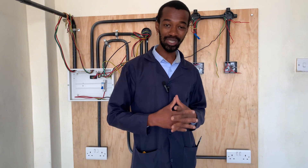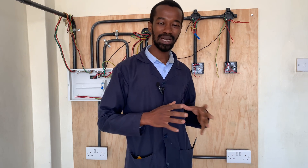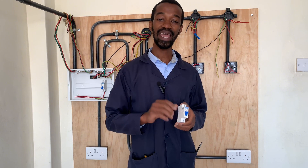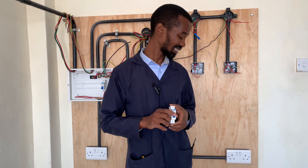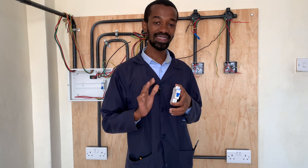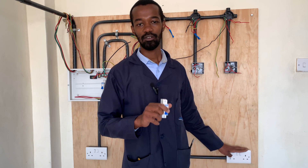So there you have it. Those are the three main important things to consider while installing your socket. The socket must be a quality one. The wires must be pure copper and have perfect insulation. And number three is the MCB — no compromise, it has to be perfect, so that in the event of a short circuit this circuit breaker will trip, saving your appliances and protecting your house from fires.